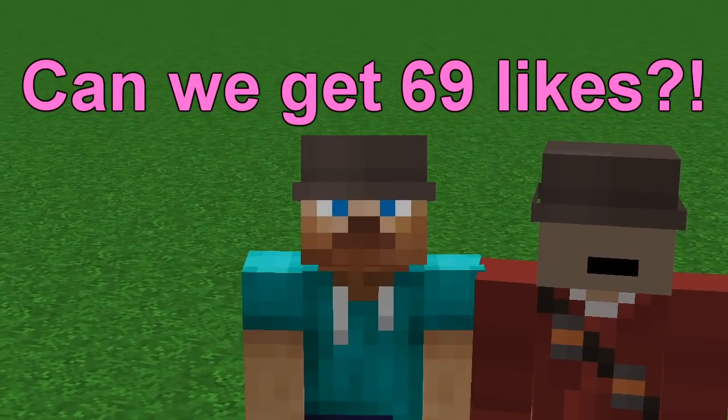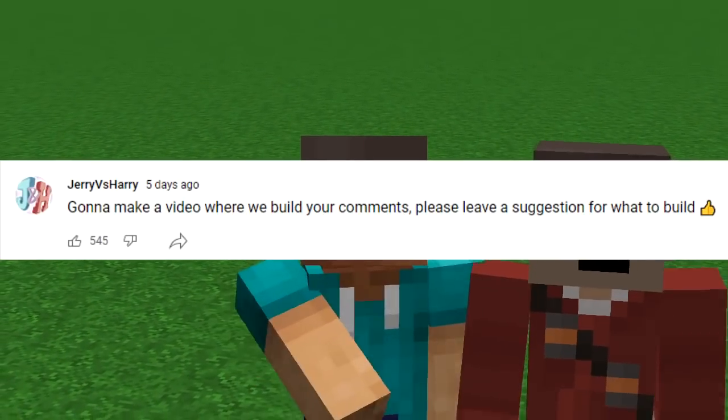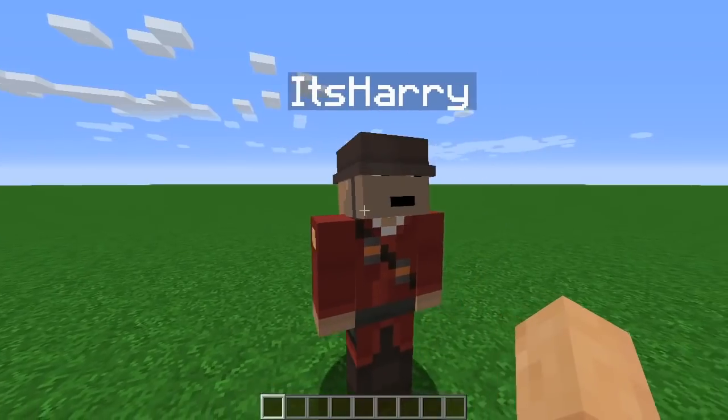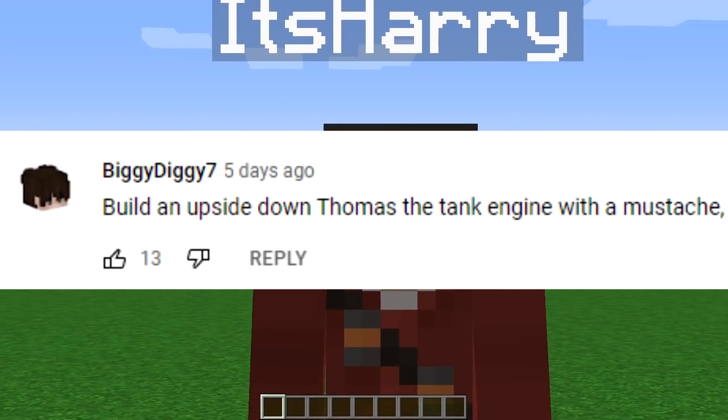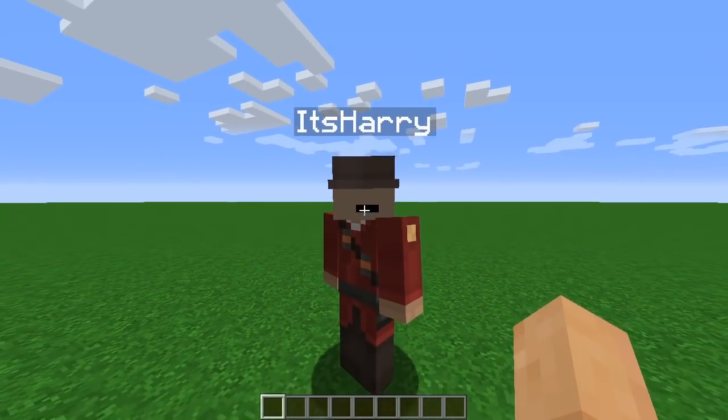Hello! We said we're gonna make a video where we build your comments. Please leave a suggestion for what to build. The top comment said: build an upside-down Thomas the Tank Engine with a mustache. Let's go!